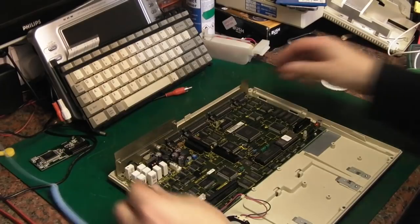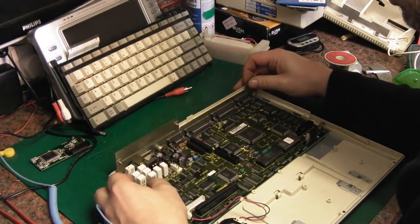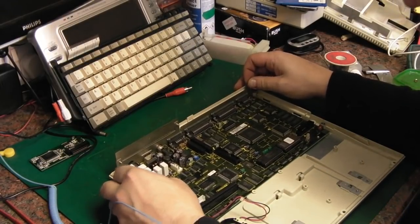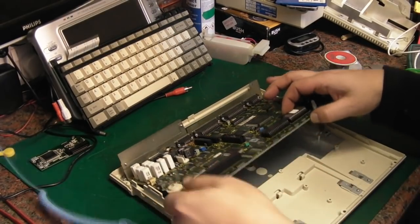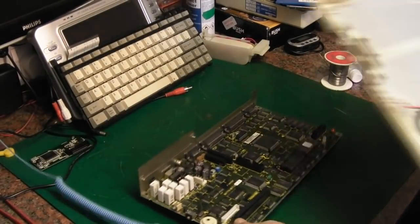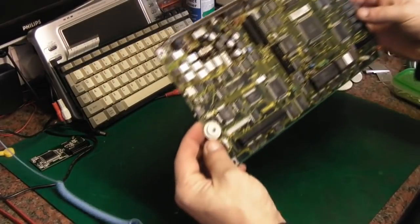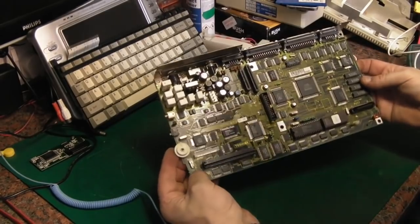Out we come. Hopefully that should release the board. There we go, that's free. Let's get that out of the way — it's really nice and clean. I can't believe how clean this computer is for its age. And there we are — that's the board out, and it really is absolutely spotless. It's in perfect condition.